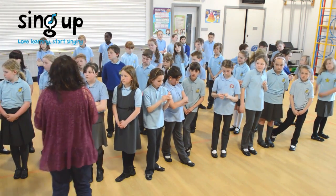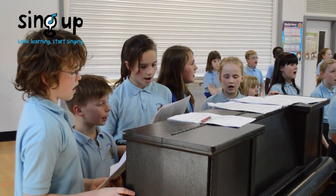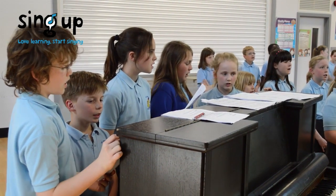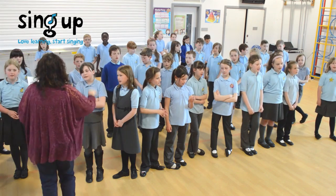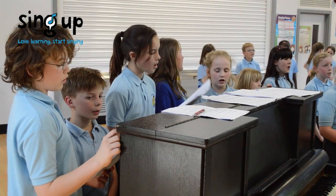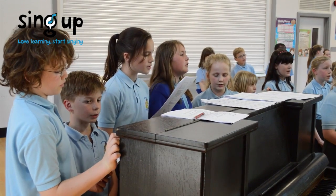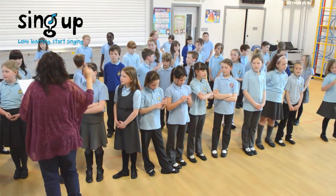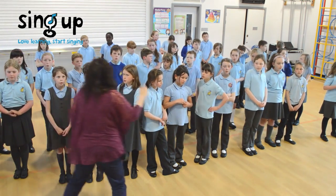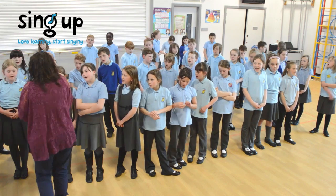Yeah, yeah. You can count on me like 1, 2, 3, I'll be there. And I know when I need it I can count on you like 4, 3, 2, you'll be there. Cause that's what friends are supposed to do, oh yeah. Ooh, ooh, ooh, ooh, yeah, yeah.